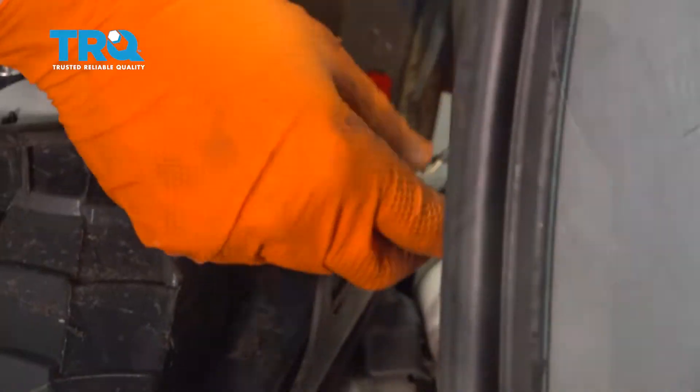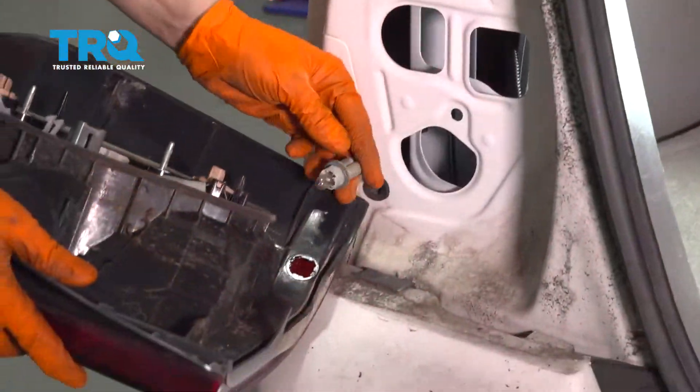Just twist this connector and remove the bulb. Once the bulb is out, take out your old tail light.